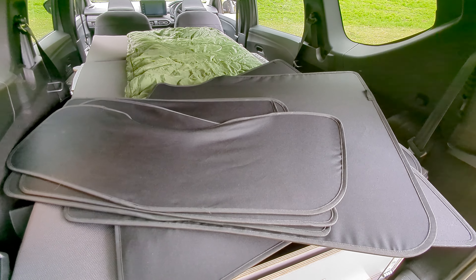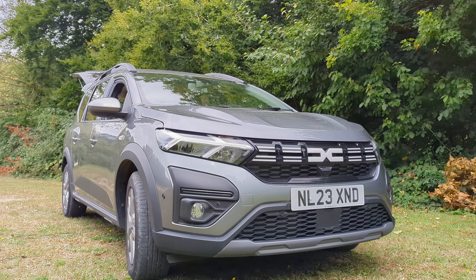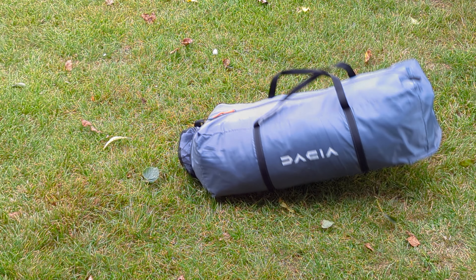You also have the option of adding these blackout window blinds for more privacy. Now you could just leave it at that, but if that all looks a little bit cramped you can add a rear tailgate tent to the sleep pack and that will give you additional living and sleeping space.